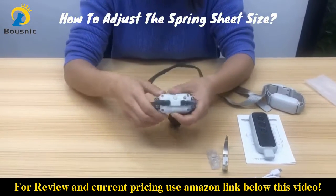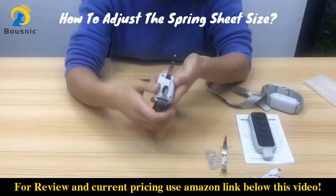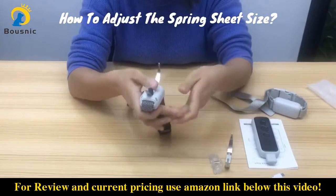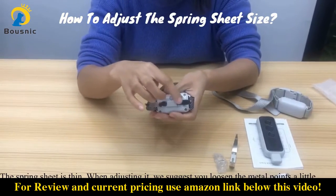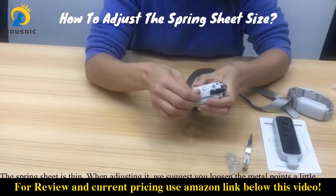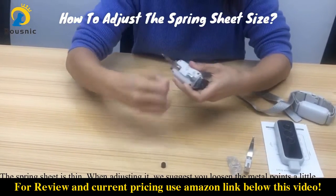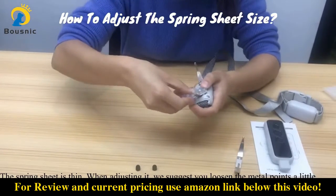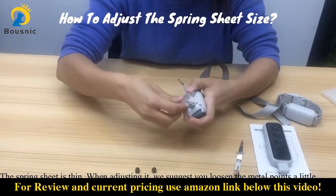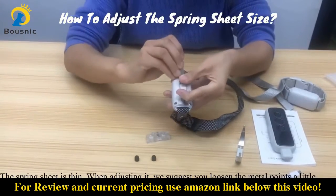Sometimes you may want to adjust the shape of the spring sheet to fit your dog's neck. But the spring sheet is very thin, so to avoid breaking it, we sincerely suggest you loosen the contact points a little, then bend the top part carefully.